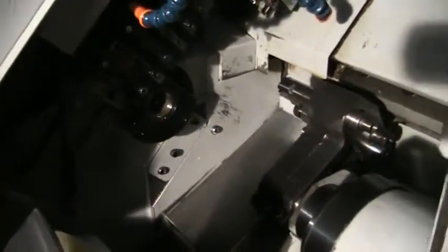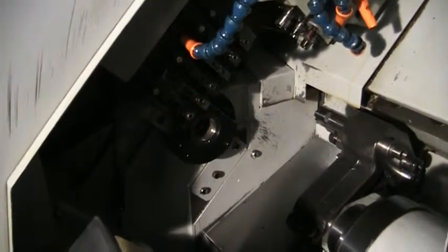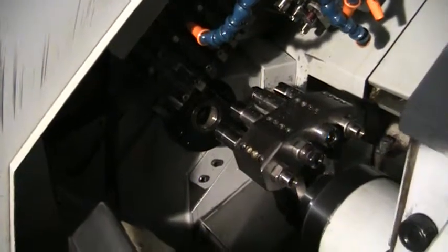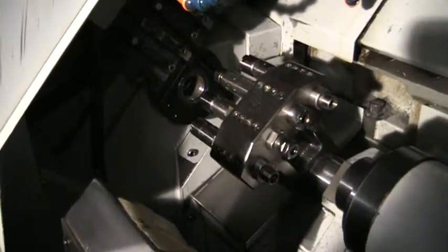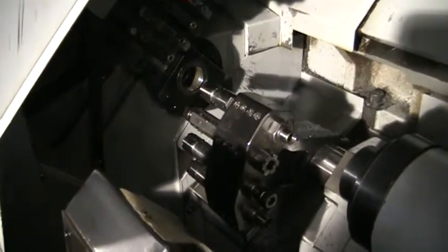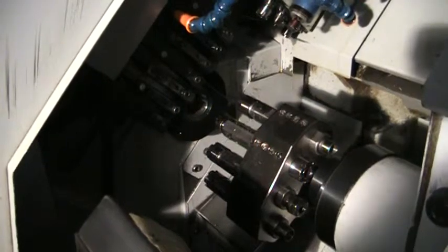And we'll go through. You can see when the ID drill tools are in place, you can drill on the main and the sub at the same time, while the cross tools are coming in to work as well.